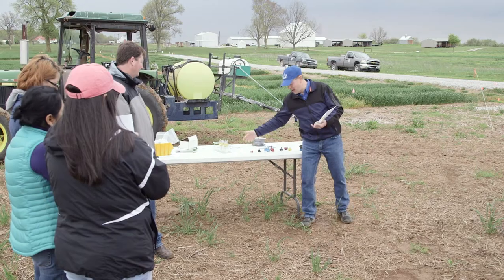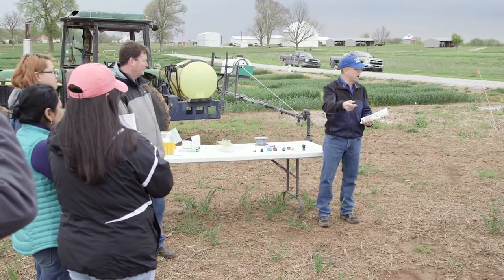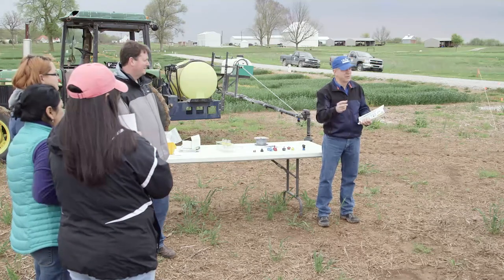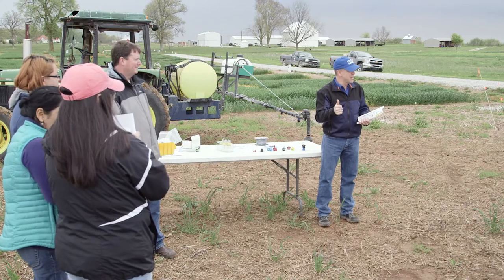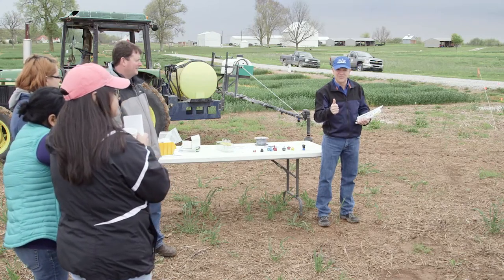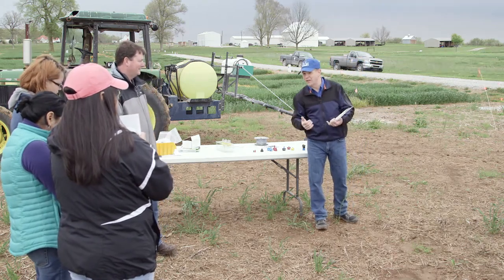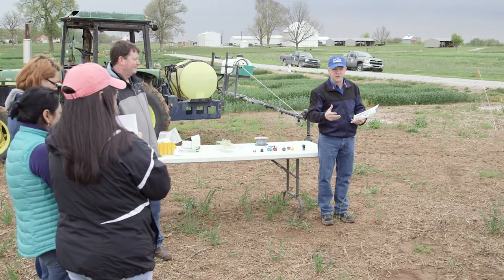One of the reasons for that is you've got a whole bucket full of these things and you're not going to stand there all day trying to find the number on them. With the color, I can kind of tell what it is. The yellows are an 02 — that's 0.2 gallons per minute at 40 psi. So those flow rates are standardized right up front.